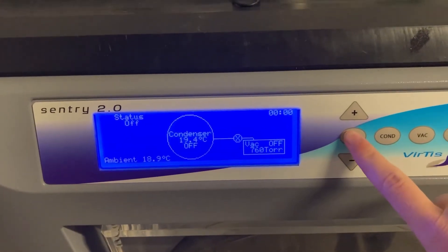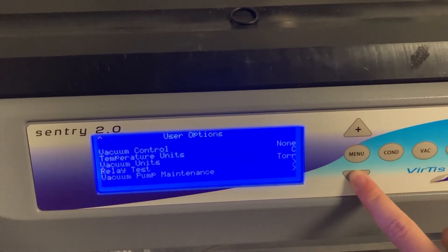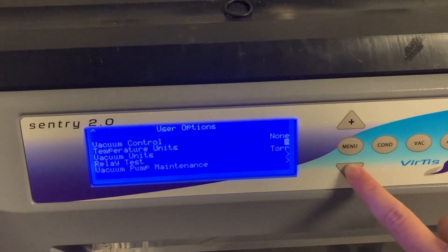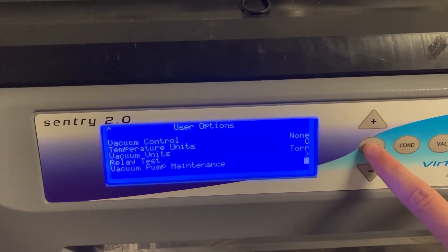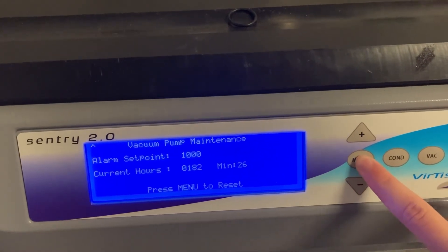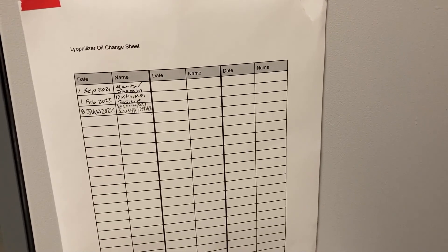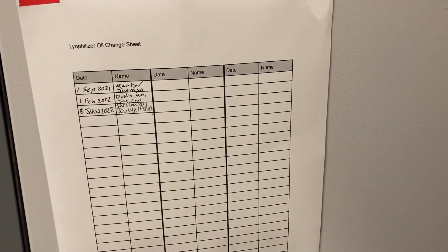On the instrument, you will need to reset the oil by pressing menu, then going to user options, vacuum pump maintenance, then current hour, and press menu to reset it. If you don't reset the hours, the oil change alarm will not turn off. Remember to fill out the oil change sheet on the side of the instrument.